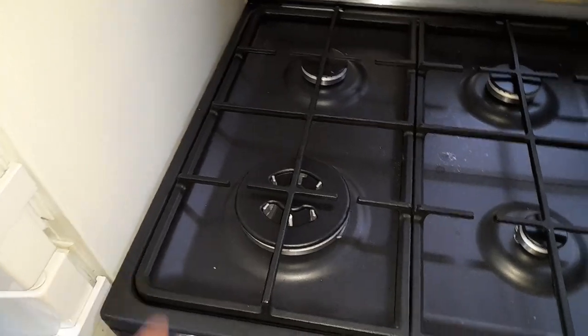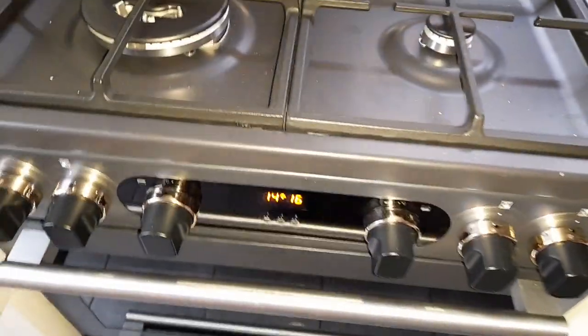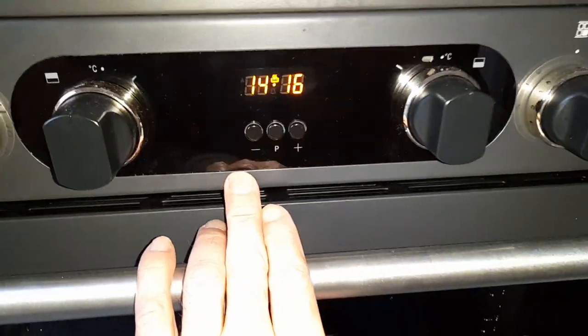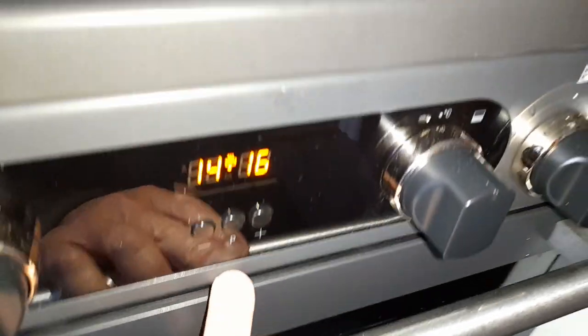We were advised that we're too close to the fridge freezer, but that's our fault. Everything's okay. We don't have a full programmer — we have a minute minder — but that's okay. There is one downside that we didn't notice because we didn't view it in person.